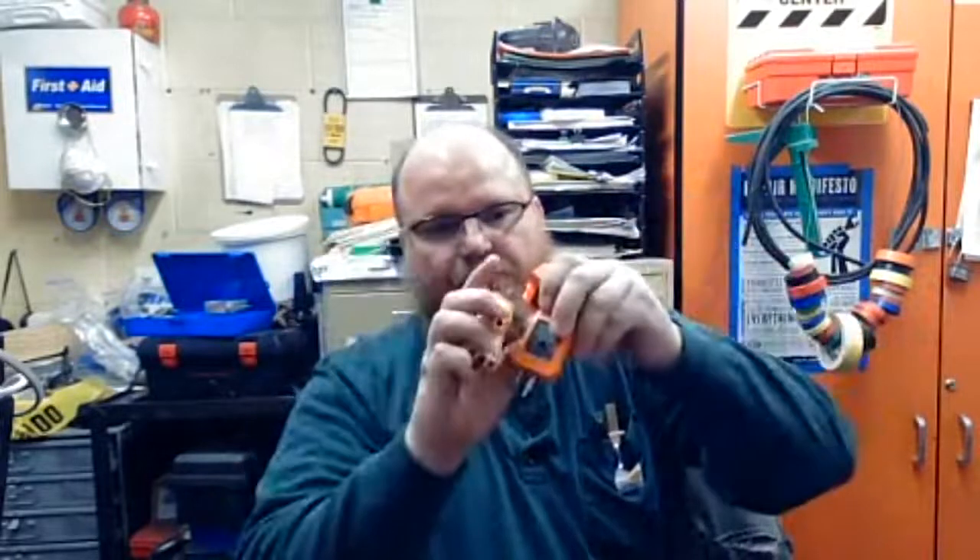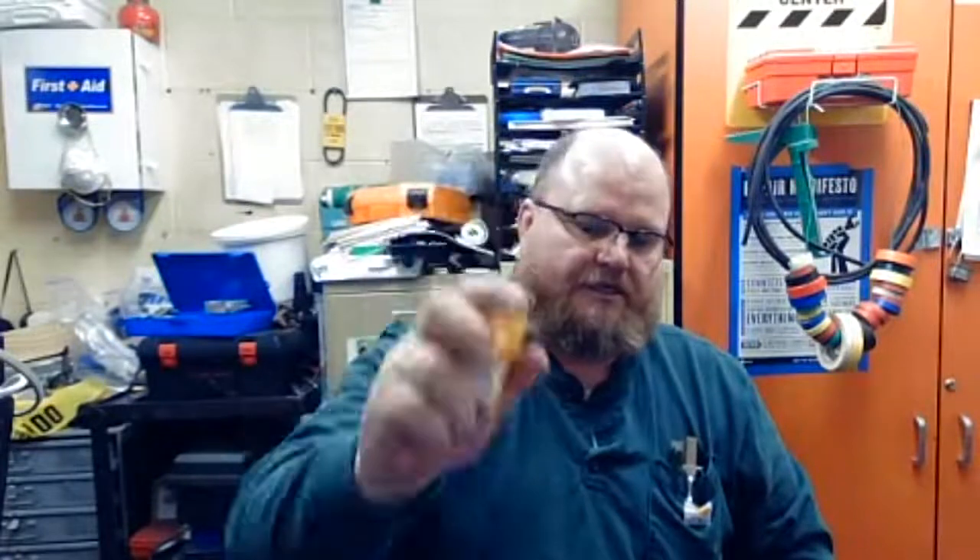I also have this little tester here. It just gives you whether it's 240, 120, 24, or 12 volt AC. Then we have the various outlet testers, receptacle testers. These two are for testing GFCIs and this one is just for anything — they can be used for anything, but they have the button there to trip a GFCI to test it.